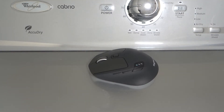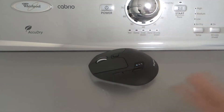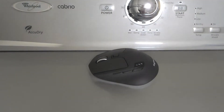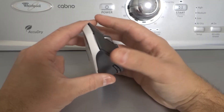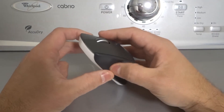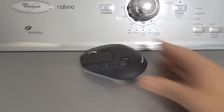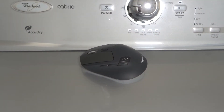Fix number three is to clean the mouse buttons. I would suggest cleaning all of the mouse buttons, not only the one that's not working. You can use compressed air for that — get a can of compressed air and spray it around and into the buttons. You can also just blow into it with your mouth. That will help clean the buttons and hopefully solve your problem.